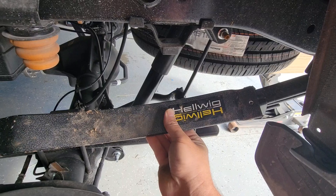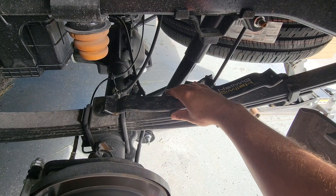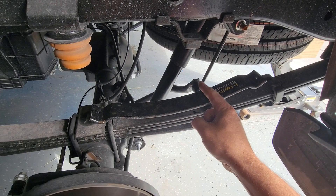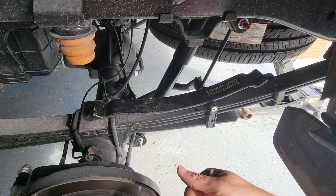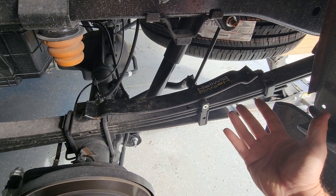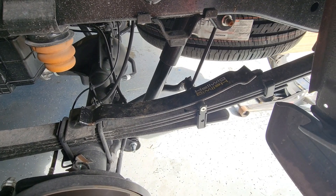This is the Hellwig Helper Spring kit. I had this kit for my previous Frontier, which was several years ago — seven or eight years probably. When I got rid of that truck, I took these off and kept them, and they've just been sitting in the barn for years. I never thought I would be able to use them again because the sizing is designed for a mid-sized truck, and the Jeep Gladiator had a coil spring setup. But here we are all these years later, and I've actually found a use for these.